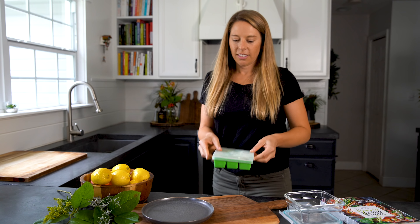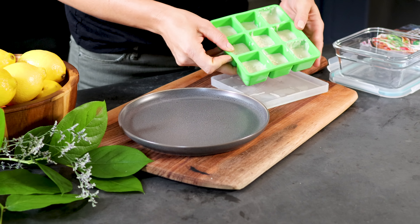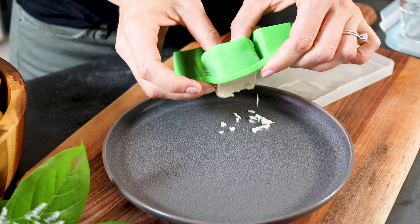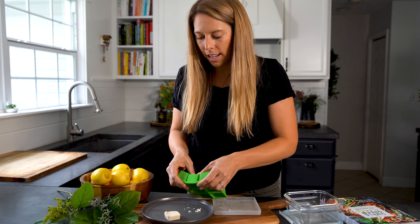Time to put it in the freezer. It only takes a few hours for these to freeze, and once they do you can pop them out of the tray really easily. They make cute little squares which are bite-sized snacks.